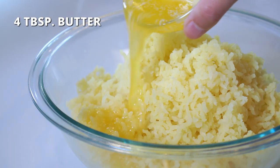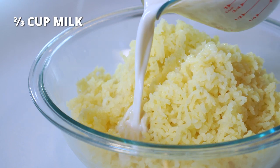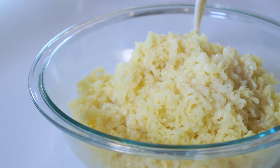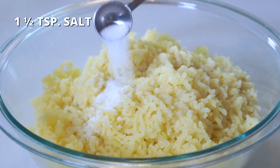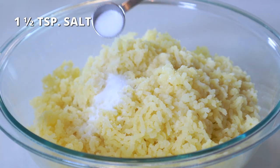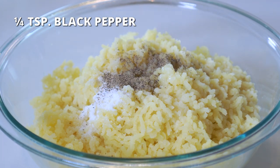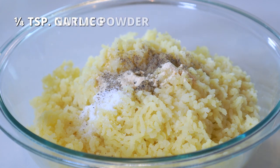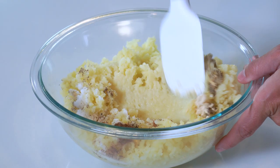Then add four tablespoons of melted butter, two-thirds cup of milk — regular milk, half and half, or an unsweetened plant-based milk such as oat milk can be used — one and a half teaspoons of salt, one-fourth teaspoon of black pepper, one-fourth teaspoon of garlic powder, and one-eighth teaspoon of nutmeg. Mix until well combined.